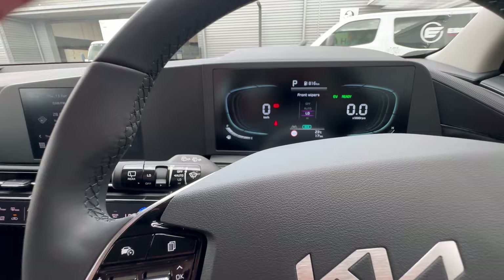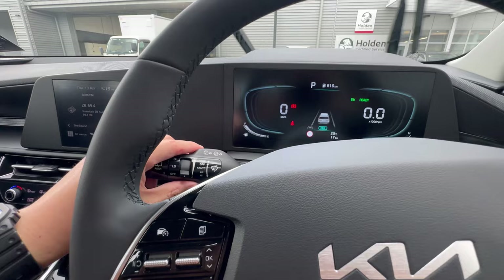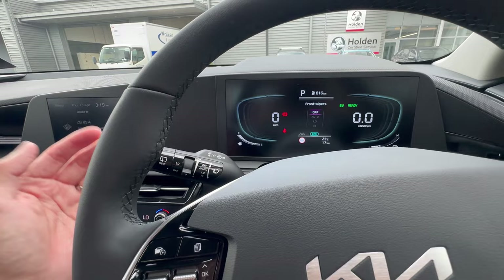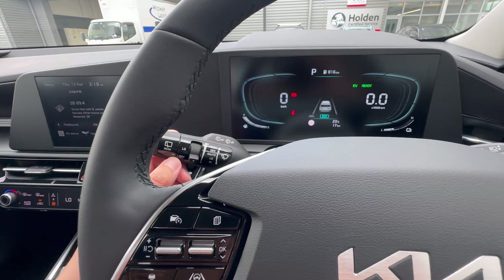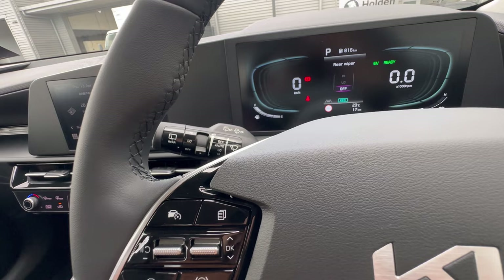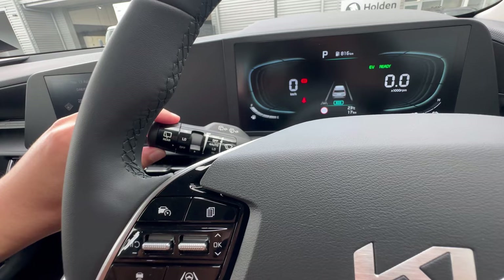Switching to low gives you a fixed automatic wipe speed rather than rain-sensing. Switching to high gives you the fastest constant speed. Most of the time you'll either leave it on auto or off. The ring at the end controls the rear wiper — off means it's completely off, low starts the rear wiper at a set speed. Note there's no auto rain-sensing for the rear wiper; it's low, high, or off.